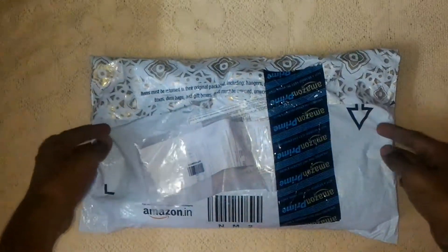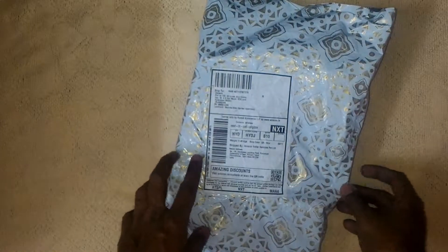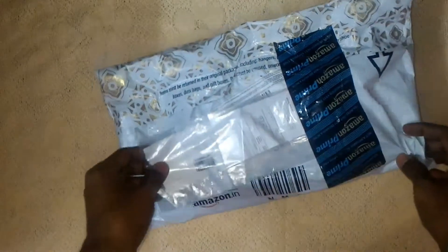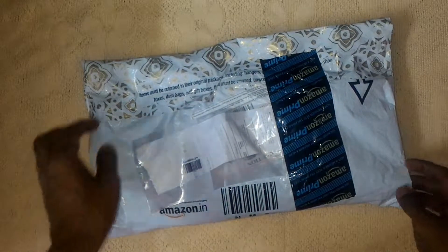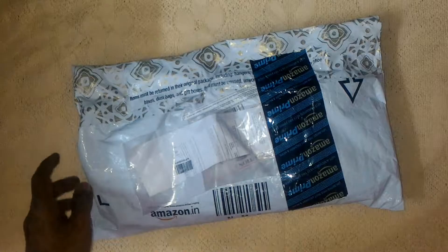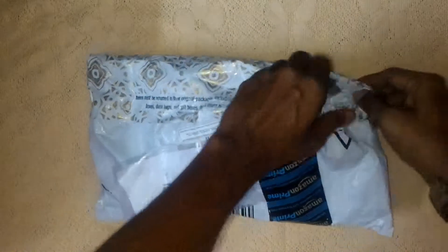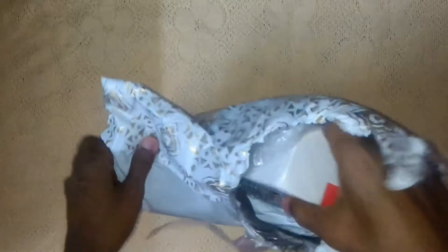What's up guys, this is a quick unboxing of the new OnePlus 3. This is a retail package which I received today from Amazon, for ₹27,999. Let's quickly open this — it's pretty good packing, and this is the invoice.